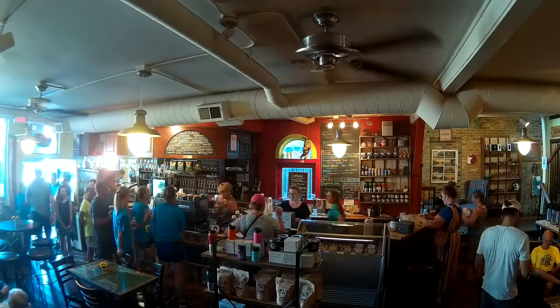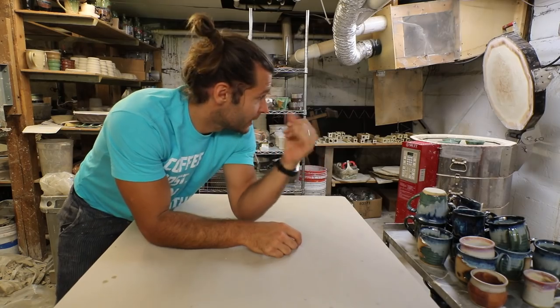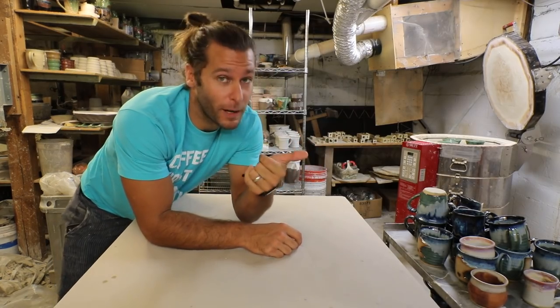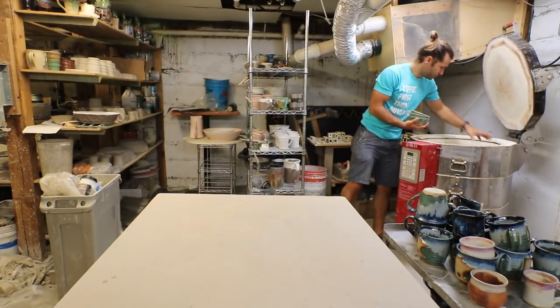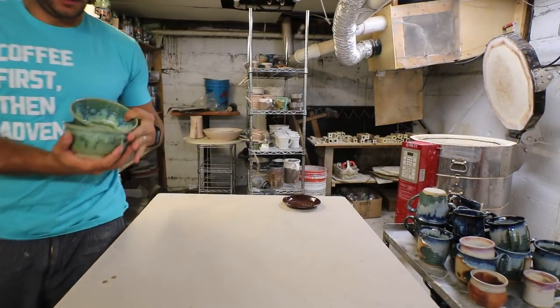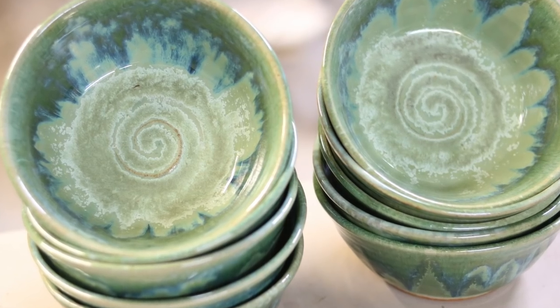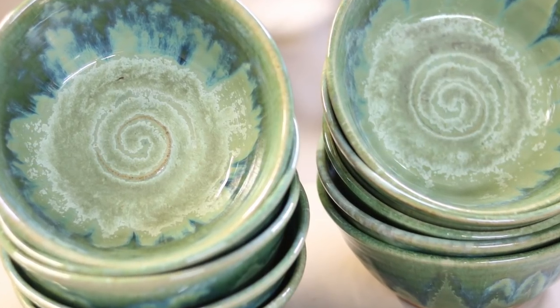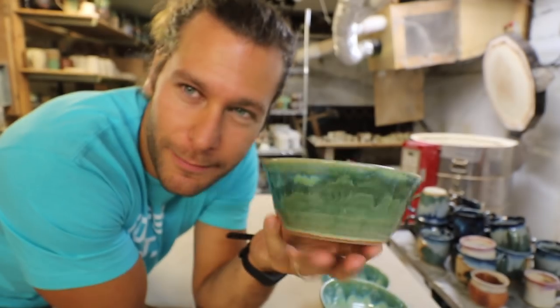This weekend is Nickel Dickle Day in Waconia — it's our busiest day of the year. So I've got to unload this, load it again, and start prepping for that. It's just a whirlwind for the next two weekends. We got some sweet green, sea green bowls.